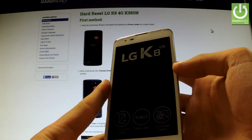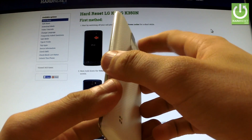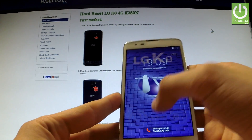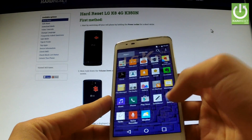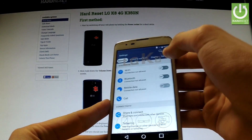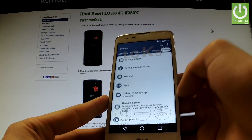Here I have LG K8 and let me show you how to accomplish a hard reset operation by using Android settings. First of all, hold down the power key for a few seconds, then unlock the screen, tap the apps icon, find and select Settings, choose the General tab, scroll down and select Backup and Reset.